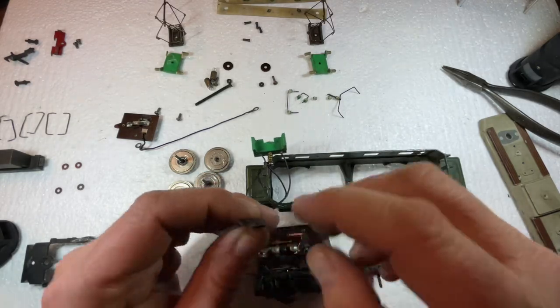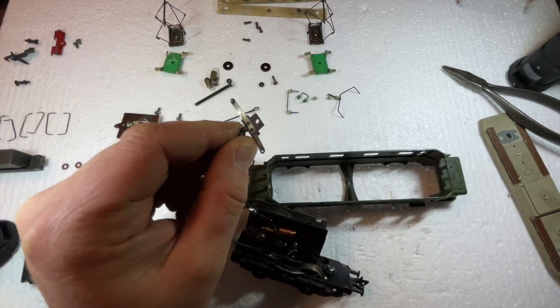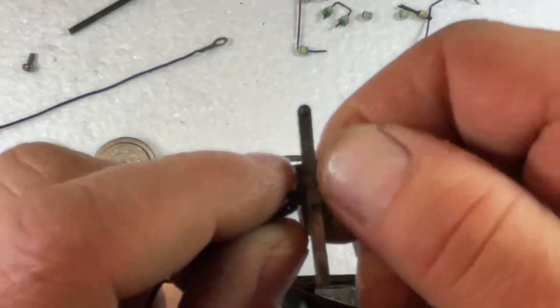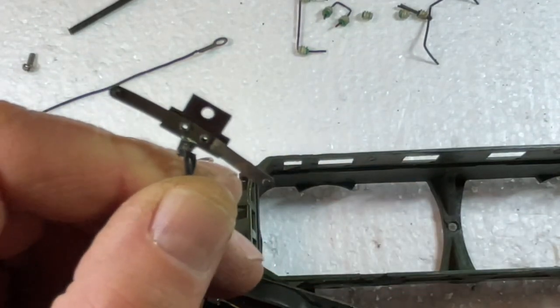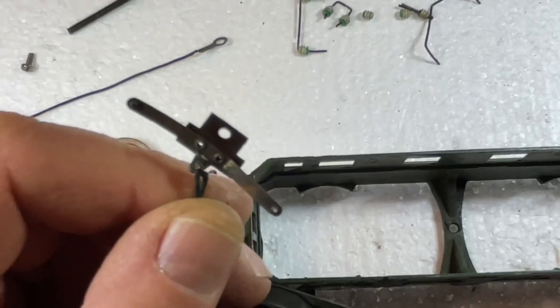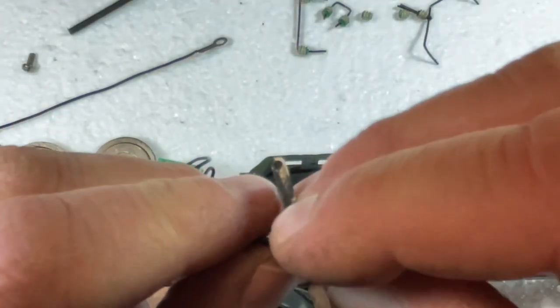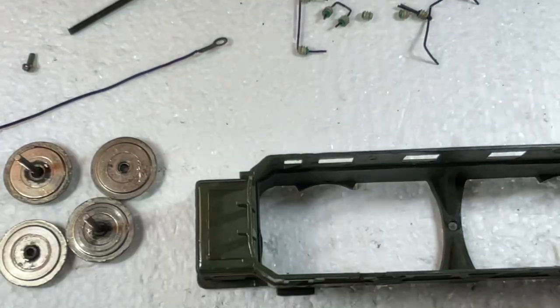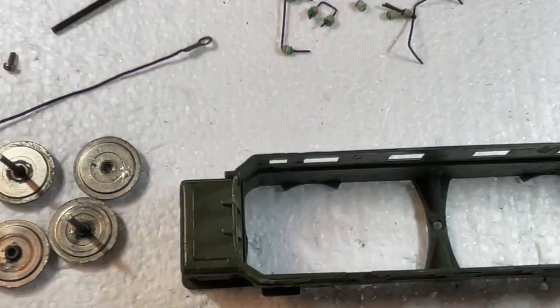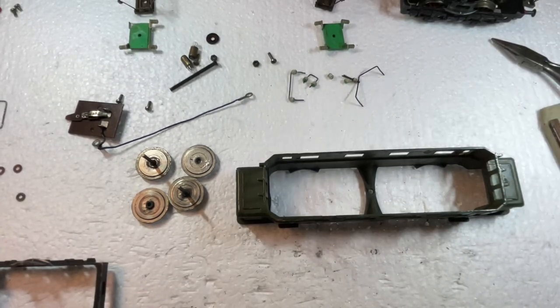You can see how worn out this is — it's one of the real old ones. They had contact points in the pickup that go against the wheels. One contact point is missing here; it fell out. This came from telecommunication technology back in the 1950s — they had a tool to put new contact points on. I have to replace this and put a new contact on here. This is how old this is — completely original.